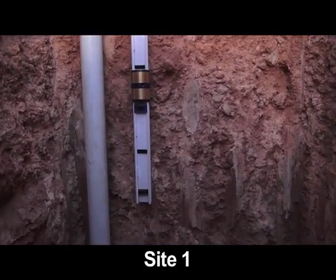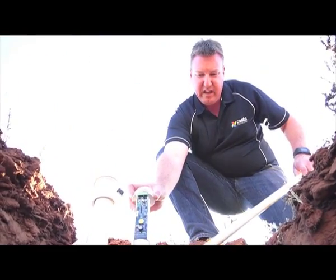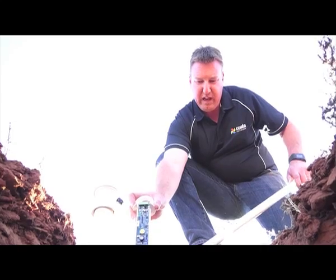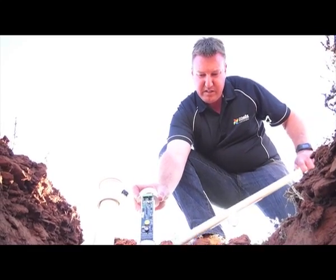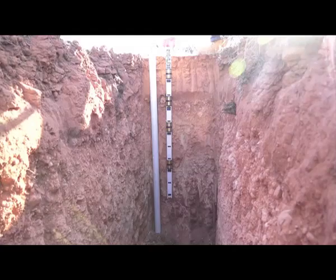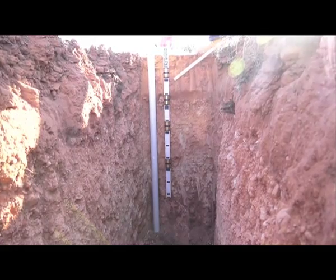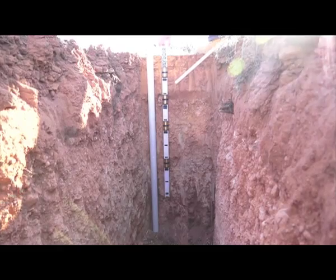What we have here is an open soil pit, and the idea is just to demonstrate where the sensors will sit compared to the relative soil layers. We have good, nice light, healthy soil in the top 25 to 30 centimetres here. The idea is to get at least one or two sensors in this top section, where most of the roots will be.